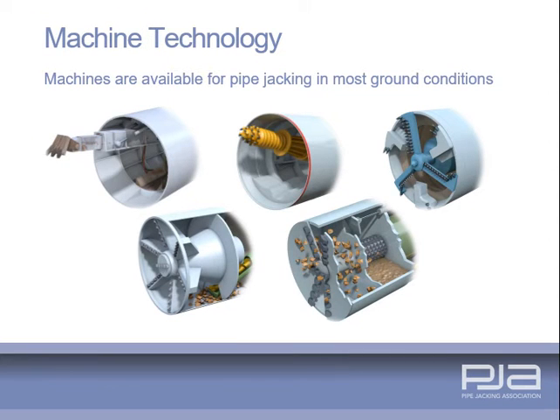The latest tunnelling technology has been incorporated into pipe jacking excavation systems and a range of machines are available for pipe jacking in most ground conditions, from soft water-bearing strata to hard rock.